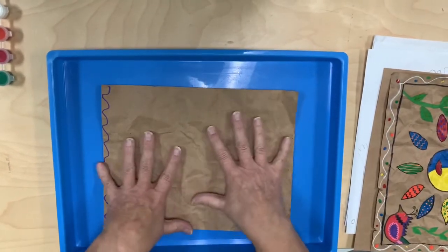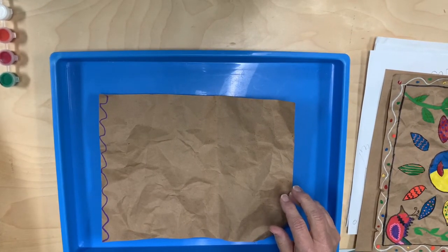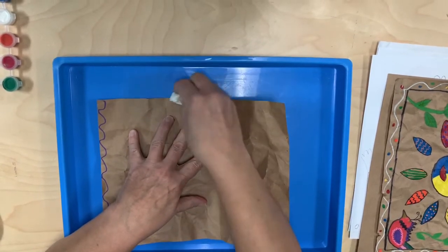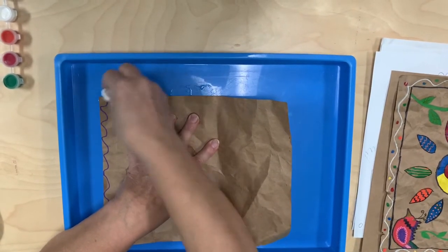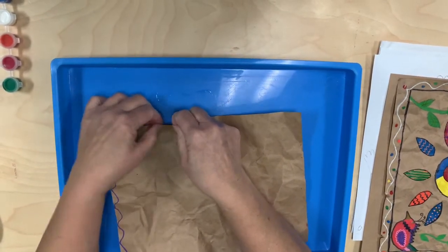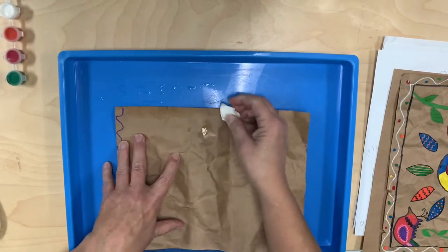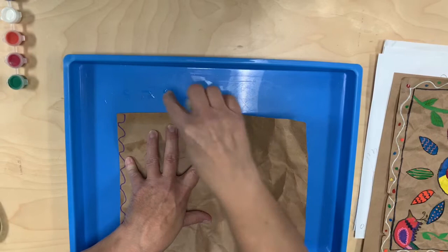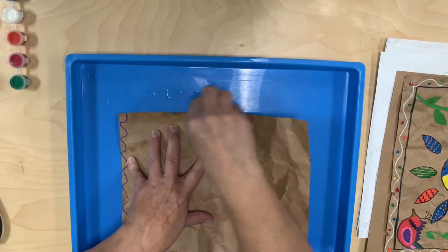I'm going to show you how I distress the edges. Take either a cotton ball with some water and rub it along the edge — this is kind of a lengthy process so you may have to set it aside and come back to it later. Once you get enough water on it, it's going to loosen it up and then you'll be able to just kind of tear the edges. If you rub it gently, eventually the fibers are going to start to loosen up a little bit — that's how you distress the edges.